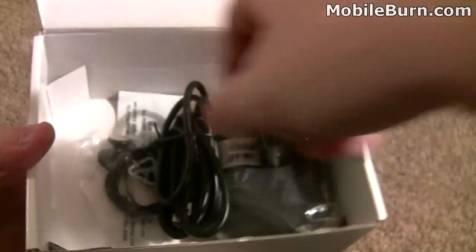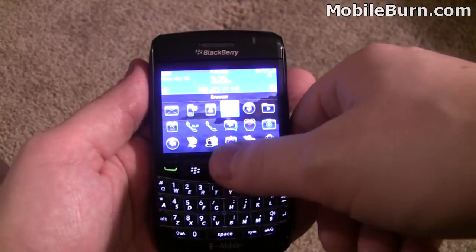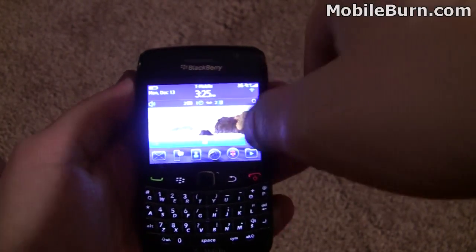Let's power up the phone and we'll go through some of the features. Here we are with the device on. Like I said, it's running the BlackBerry 6 operating system — that's the latest one. But unlike the BlackBerry Torch, this one doesn't have a touch screen.